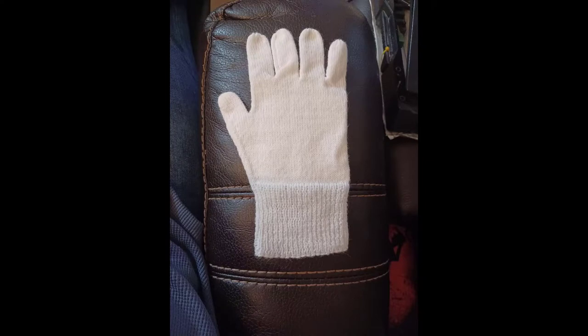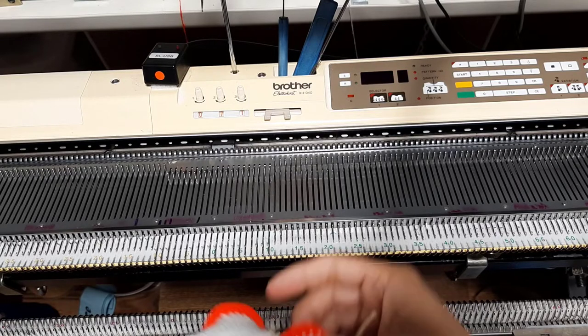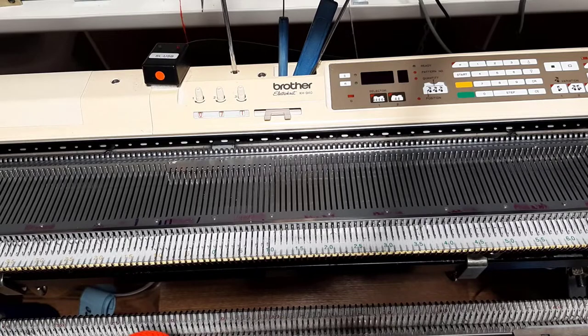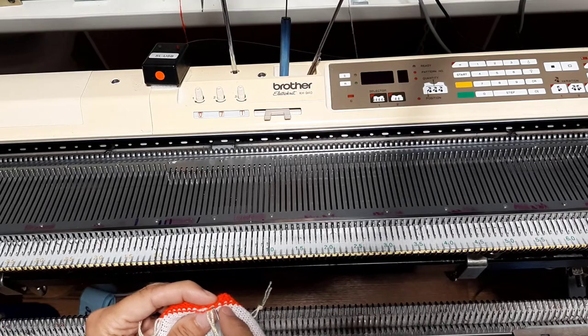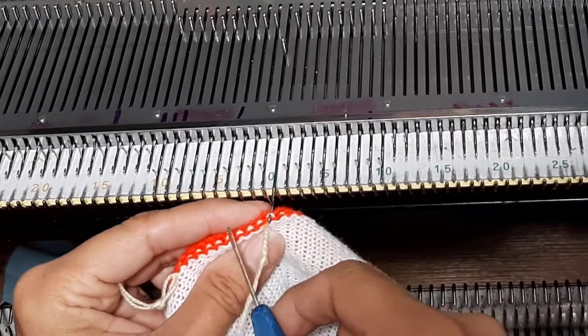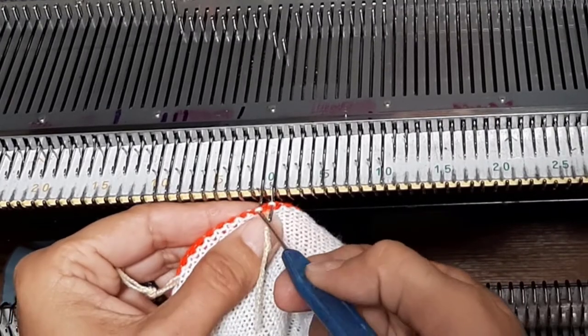It's time to put some fingers on these gloves. Welcome to doing fingers on a glove. You will remember that we marked zero, so we will be re-hanging all of the stitches for the pinky, which will be from zero to ten.